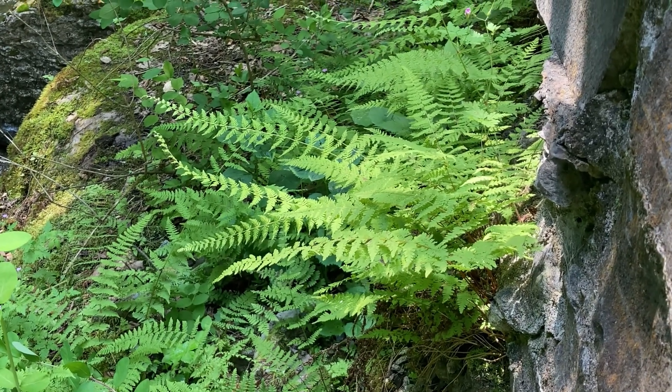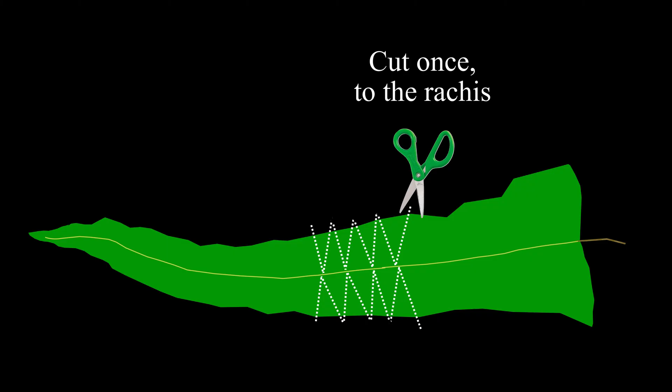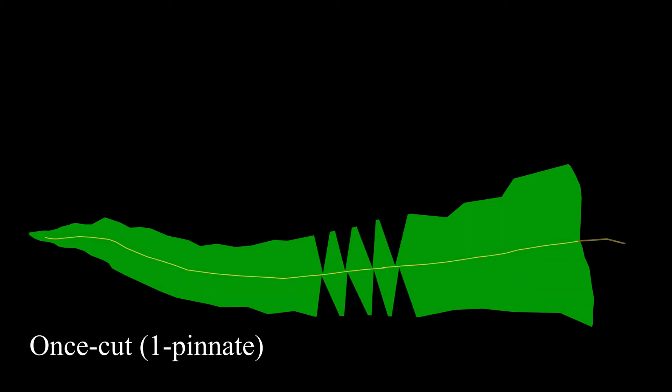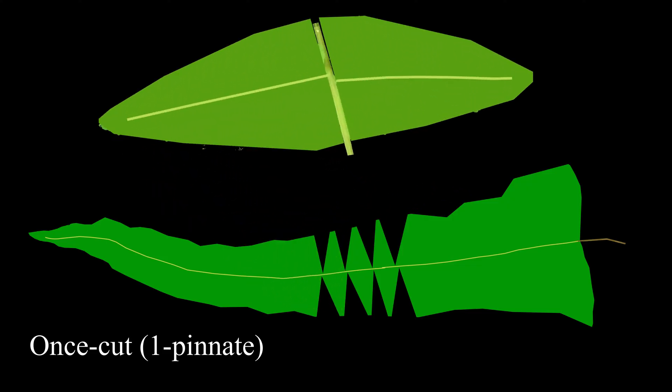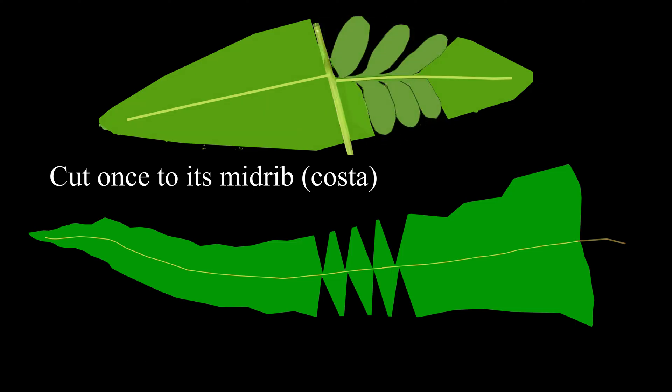Let's look at that narrow, tapering, triangular frond. Imagine it as an entire leaf. Make one full cut to reveal the main-paired pinnae. Then take one of those pinnae pairs and make one full cut to reveal the sub-leaflets or pinnules.